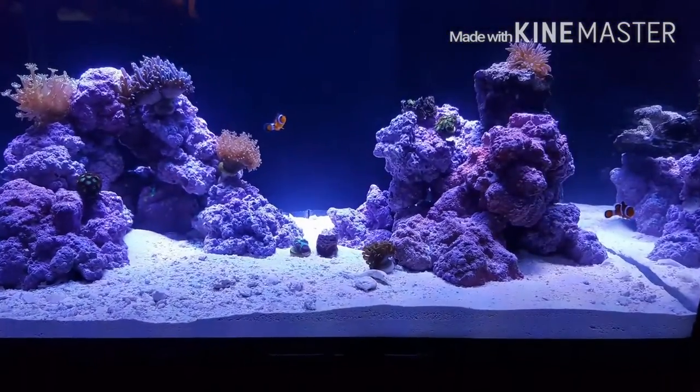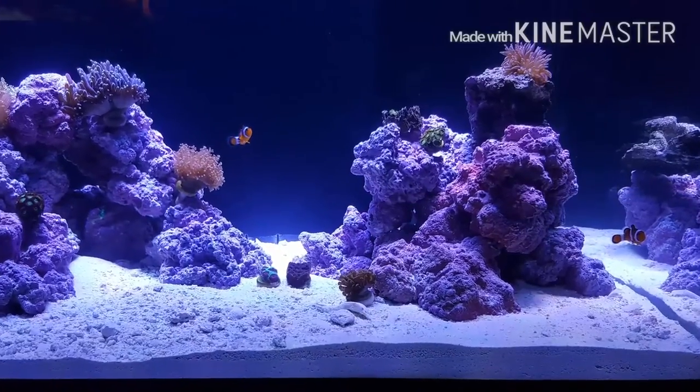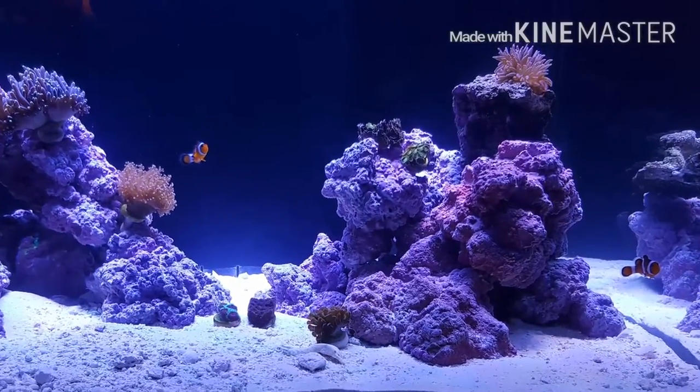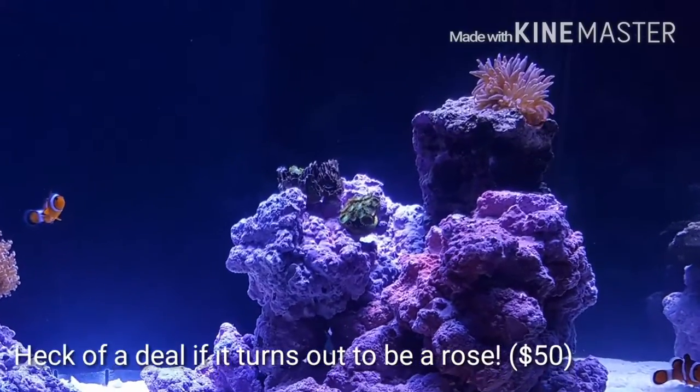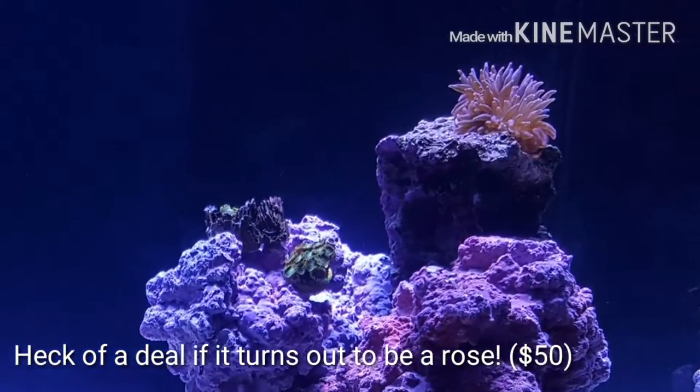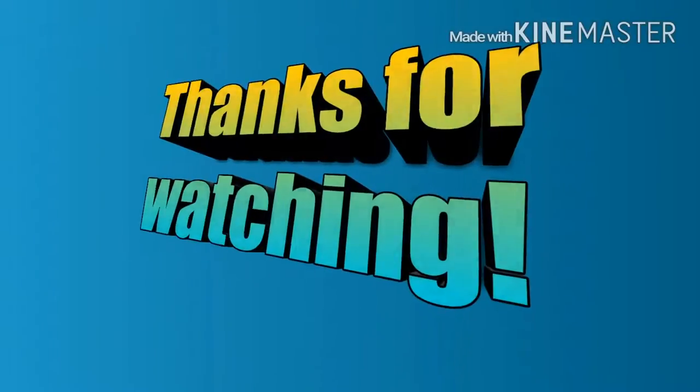The only thing I'm not too sure about is exactly what type it actually is. It was sold to me as a green bubble-tipped anemone, but I'm leaning more towards a rose. Be sure to tell me in the comments below what your opinions are. Thank you for watching.